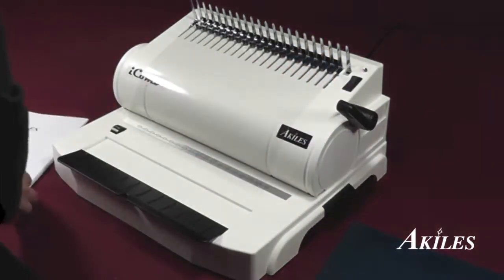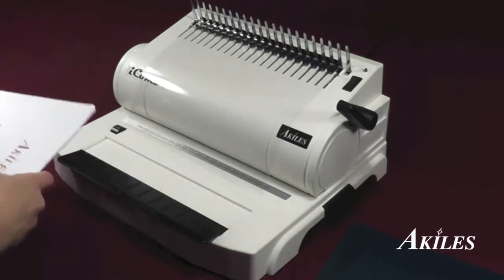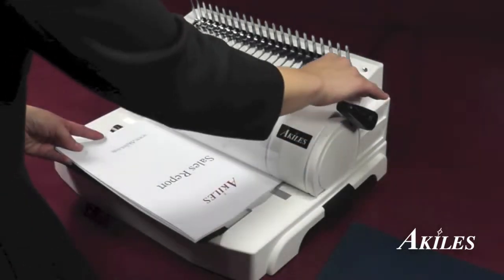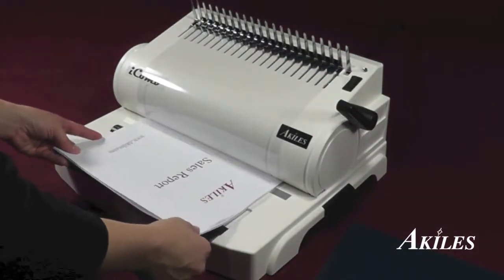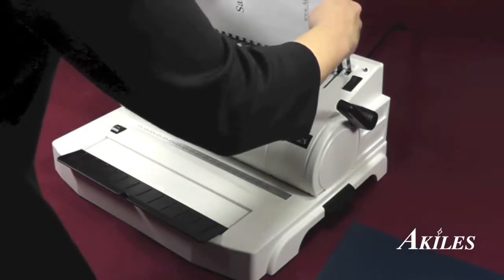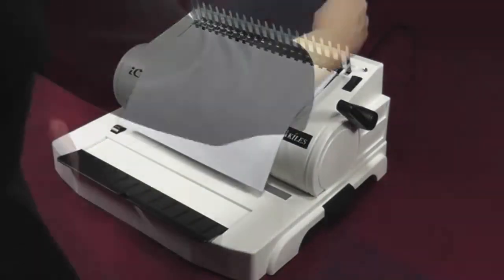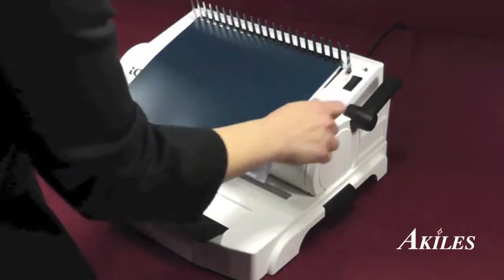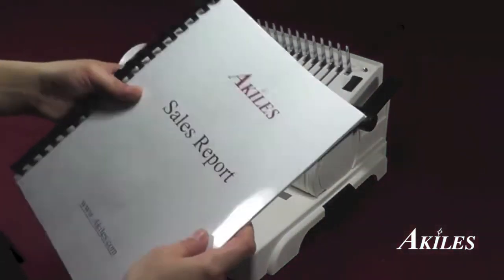Insert the front cover onto the comb. Now punch your documents, then insert them onto the comb as well. Insert the back cover and close the comb. You now have a professionally comb bound book.